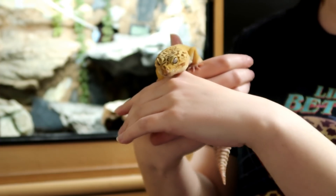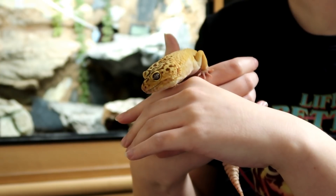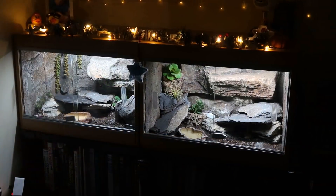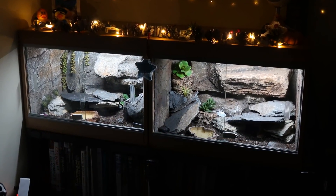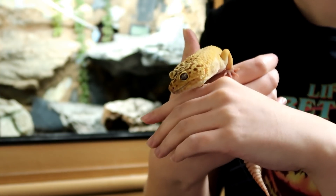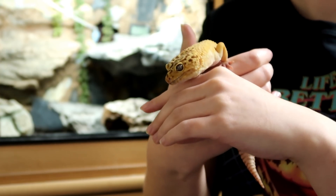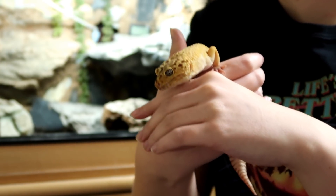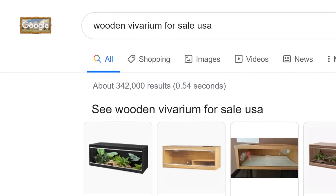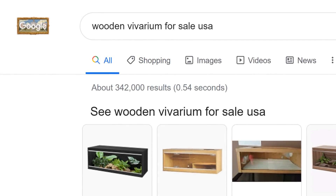First I want to quickly talk about my current tanks. A lot of people ask me where I get these wooden vivariums from. Diego and Gizmo's tanks are actually unbranded, Ziggy and Mini's are by Viv Exotic. Wooden vivariums are extremely common and easy to find in the UK but they seem to be particularly difficult to find in the US. If you're looking for something like this, your best bet might be to just Google 'wooden vivarium' and see if any shops near you sell them.